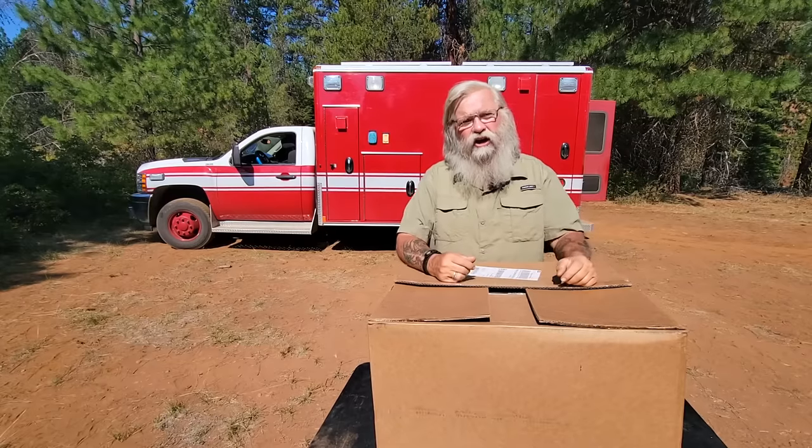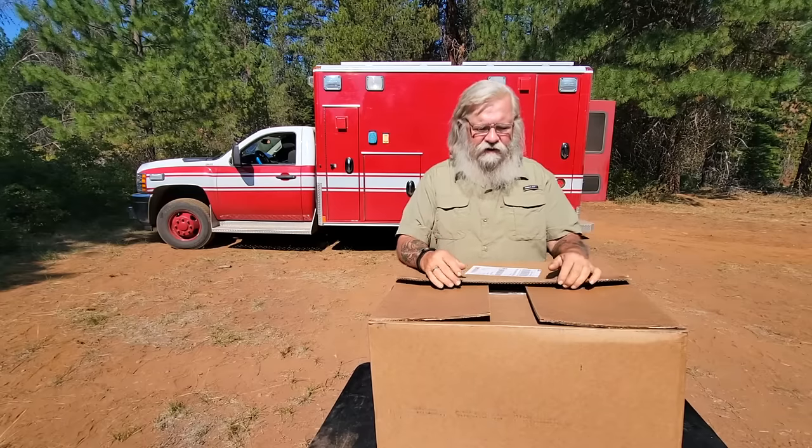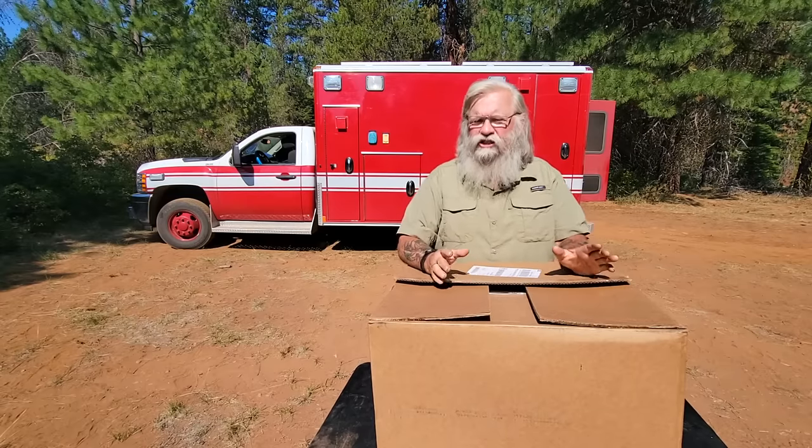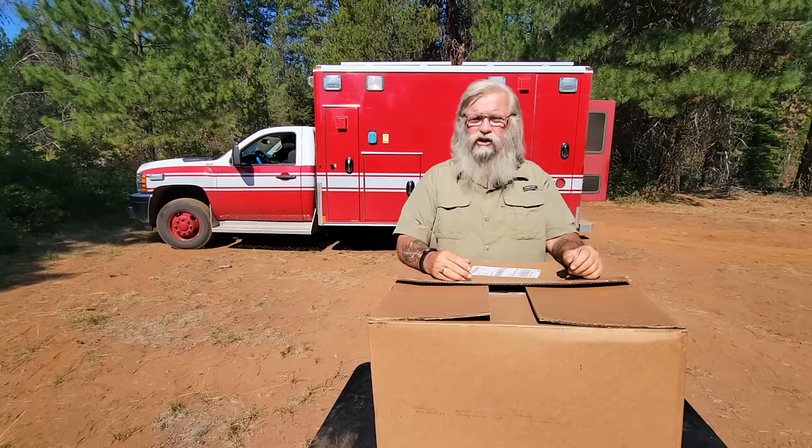It's a solar oven. I can do my cooking outside under the sun. I bought this — it's called a Global Sun Oven. The company was founded in 1986. They've been around a long, long time.